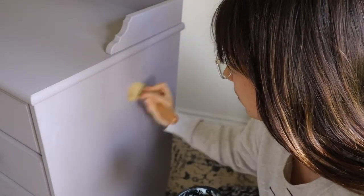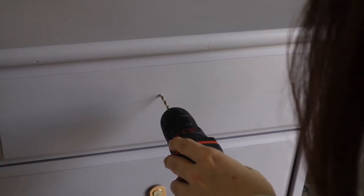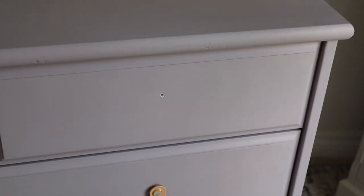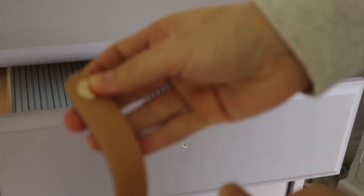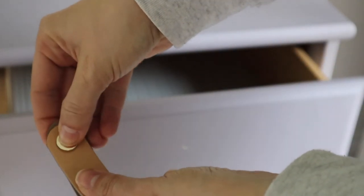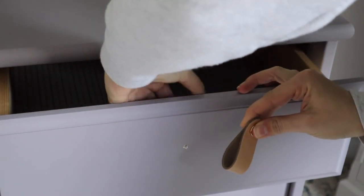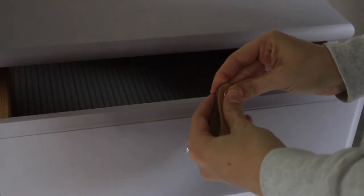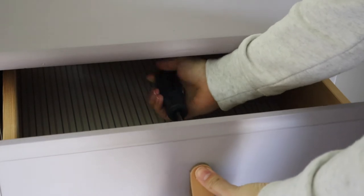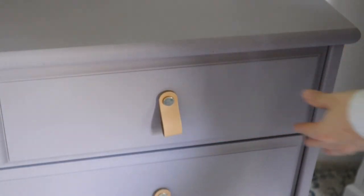I like to go in two different directions — sometimes in circles — just making sure I cover everywhere. Now I'm drilling new holes for the hardware; I just need a single hole for the poles I'm going to use. These are leather straps with a little button on them that I got from Amazon — roughly two dollars each. I love them; they look so cute and unique on this piece. The drawers were already lined, so I didn't have to worry about that.